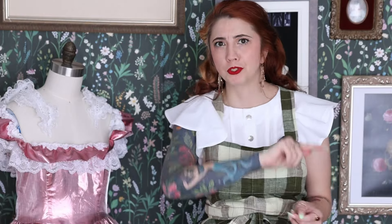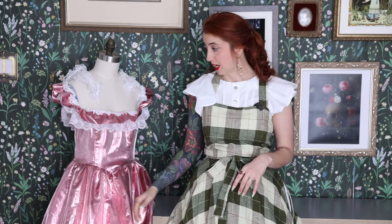Hope you guys enjoyed the chaos that was this video. Thank you for watching all the way to the end — I appreciate you the most. If you haven't already, check out this video where I make my mom's prom dress — that was a fun one. And that's all I got, so I will see you guys in two weeks. Bye.